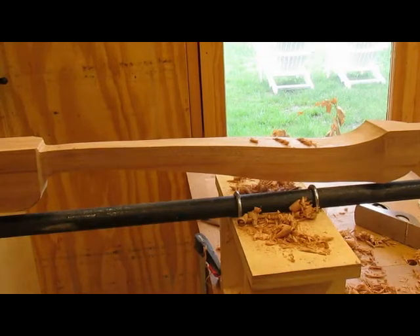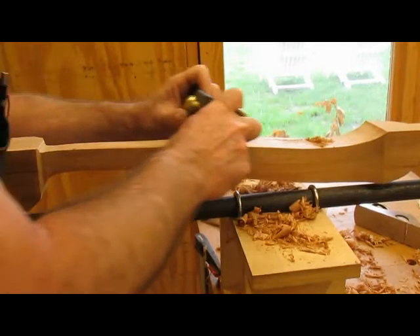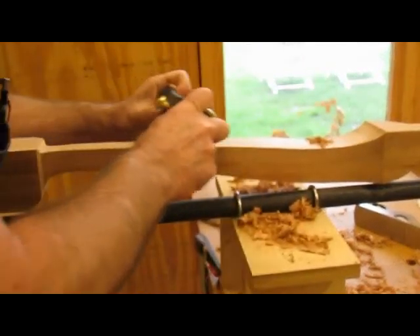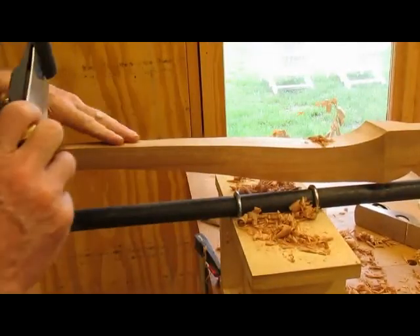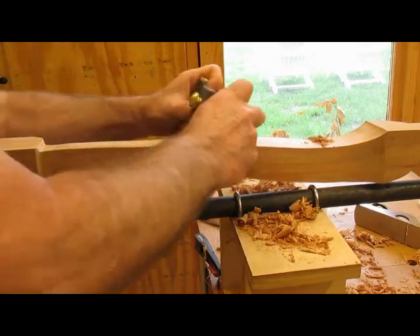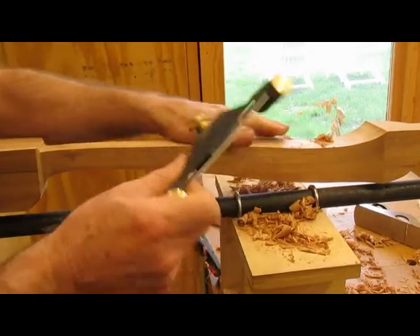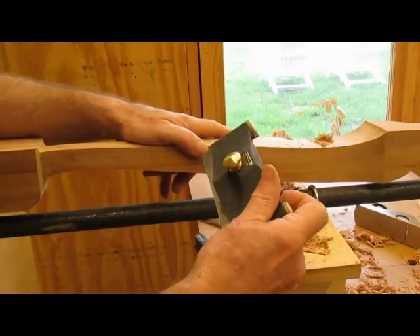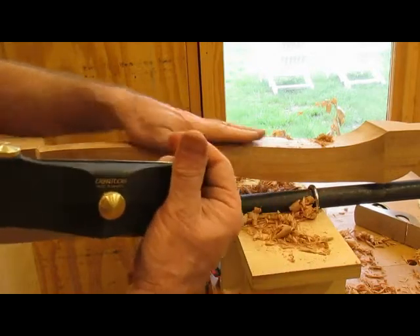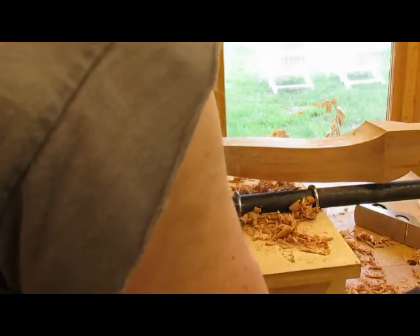It's pretty smooth right now. Lastly we can take the card scraper and get the last of the marks out that I left with the spoke shave. I got this card scraper holder from Veritas Lee Valley and it does a nice job.